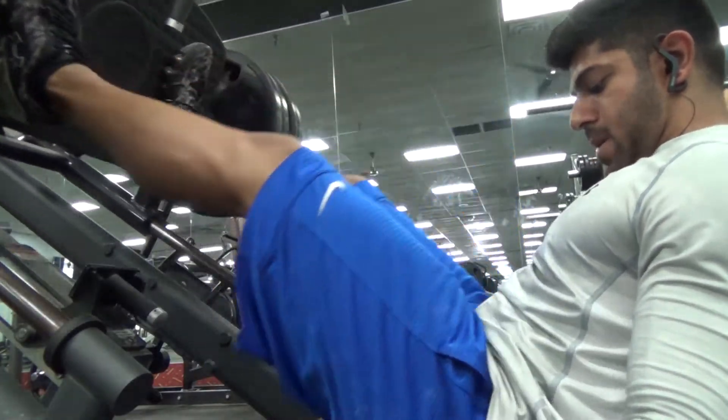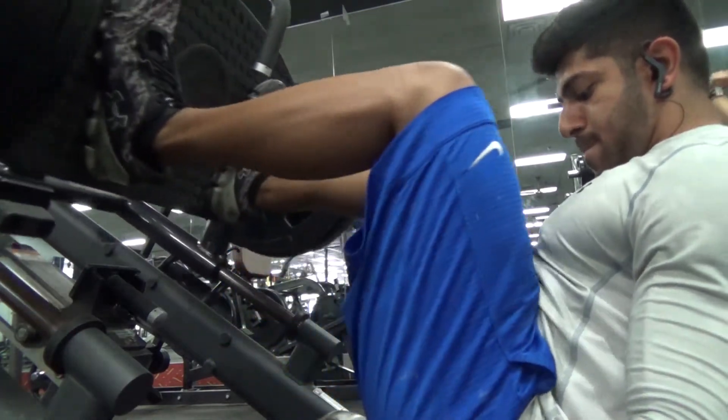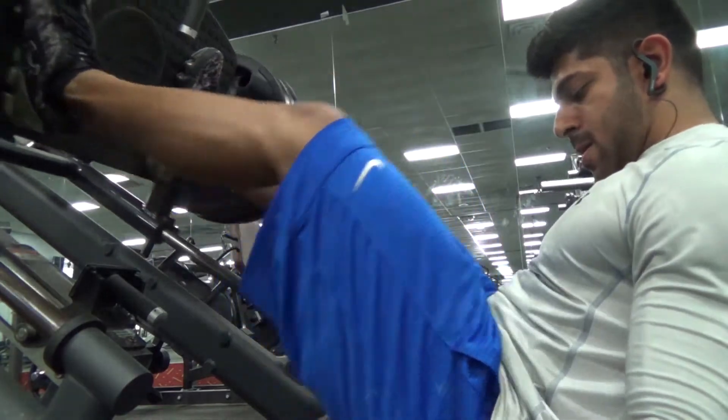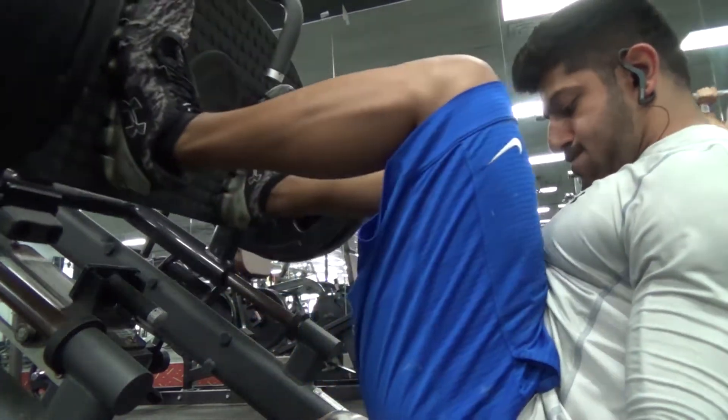After that we moved on to leg press and did the same thing as last week - just went for about 100 reps total, so it didn't matter how many sets as long as you did 100 reps. Choose a weight you feel you can do the whole 100 reps with. The first 20 might feel a little easy, but at 50 reps you'll be able to tell if it's too much weight or too light, and adjust from there.